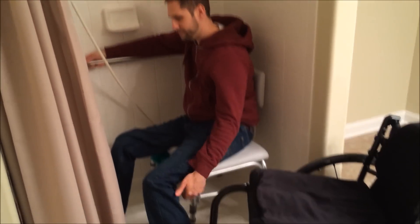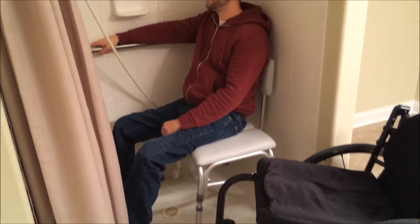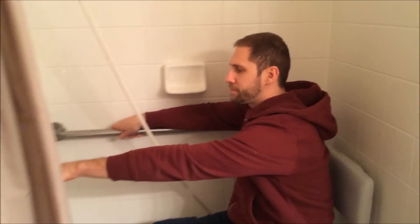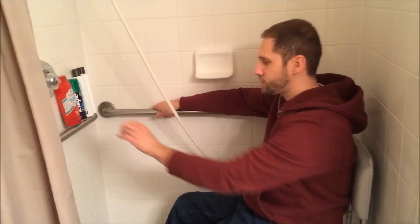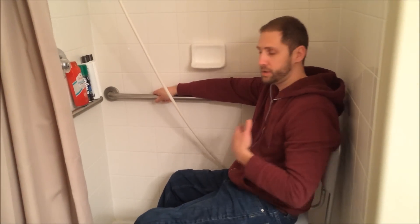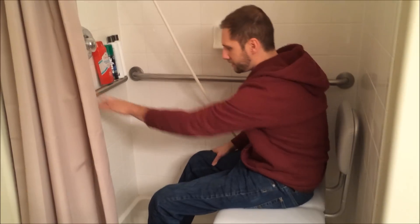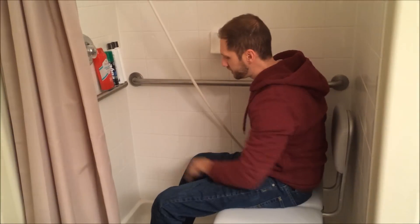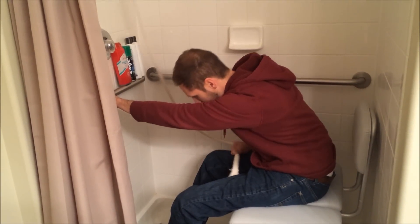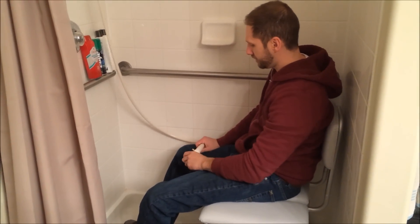At this point, I can pull my legs in. One thing I really like about this small shower stall is that I have access to this bar right here. Since it's so close to me, it really helps me. I don't have any core sensation or control, so I can't just lean forward without falling forward. A lot of times when I'm washing my hair and I go to rinse it off, I'll kind of hold onto this and go like this to rinse it off. I'll do that same thing to get my back clean.